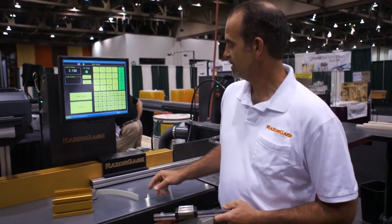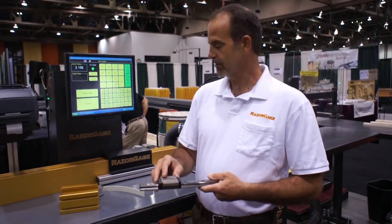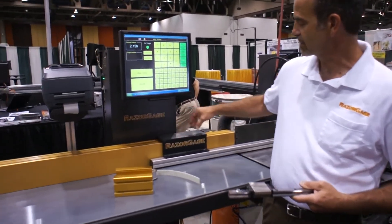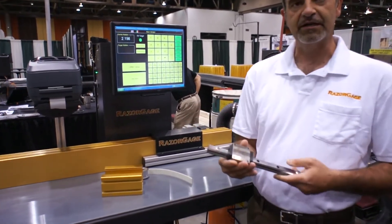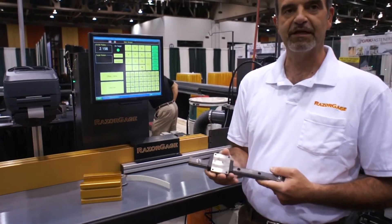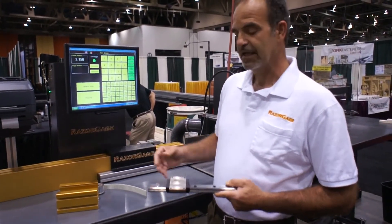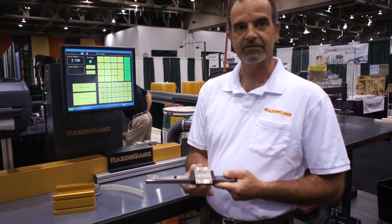Our Razor Gauge ST uses two of these blocks on one rail. You can see the width of the carriage — there are two blocks inside here. Each block is rated for 2,000 pounds of load, so we have a very rigid carriage that has consistent linear motion throughout the stroke.